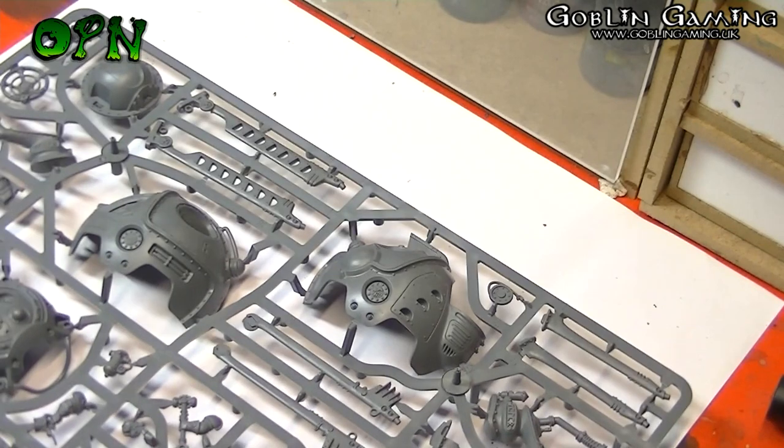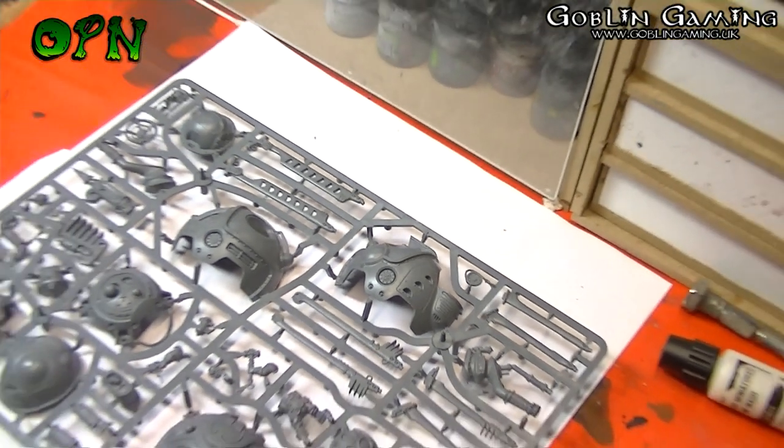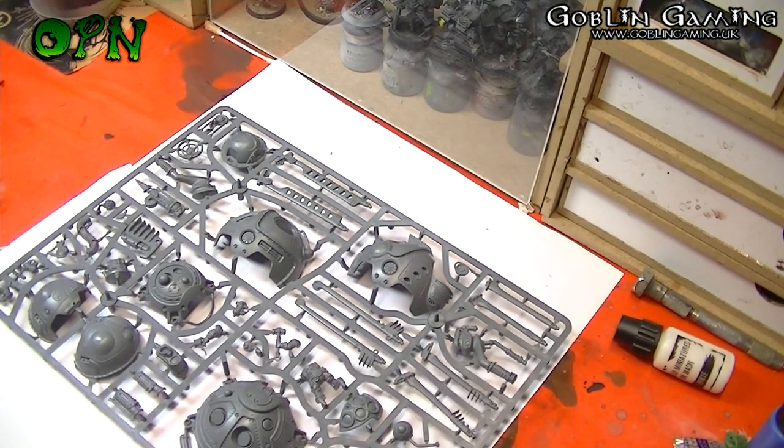What I'm going to do now is build the frigate off camera, and then when it's all built we'll come back and have a look at what it looks like all built.